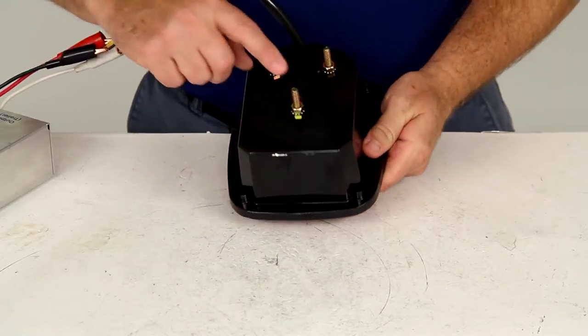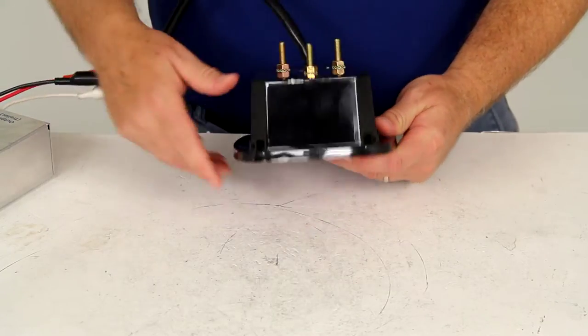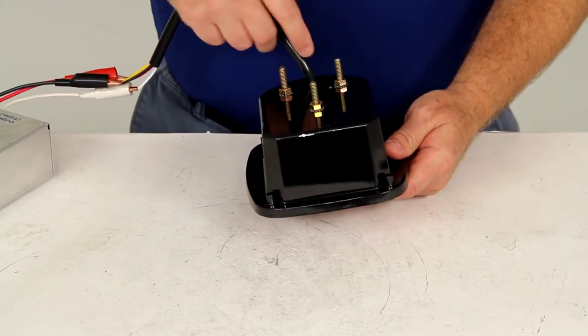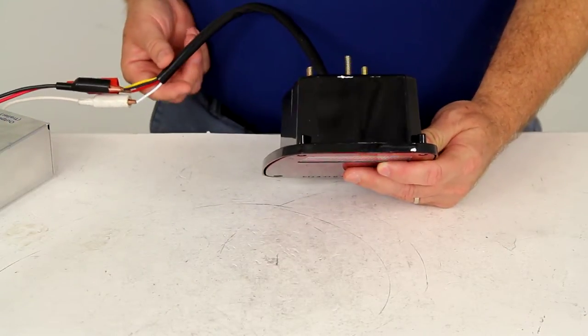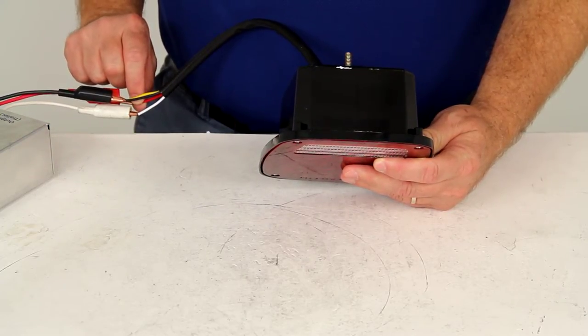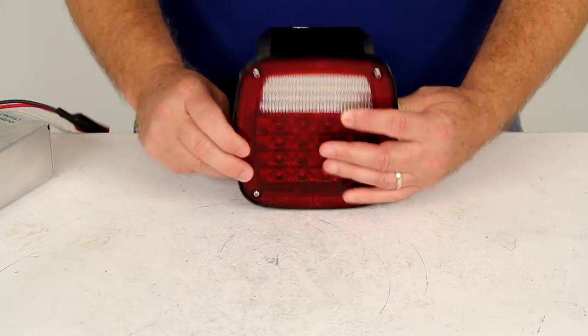On the very back you can see it has three-quarter inch studs to mount it to the trailer. It does have a hard wire with four wires that exit through the back of the housing. The four wires are: black for power, white for ground, red for the stop, turn, and tail, and yellow for the reverse backup light.